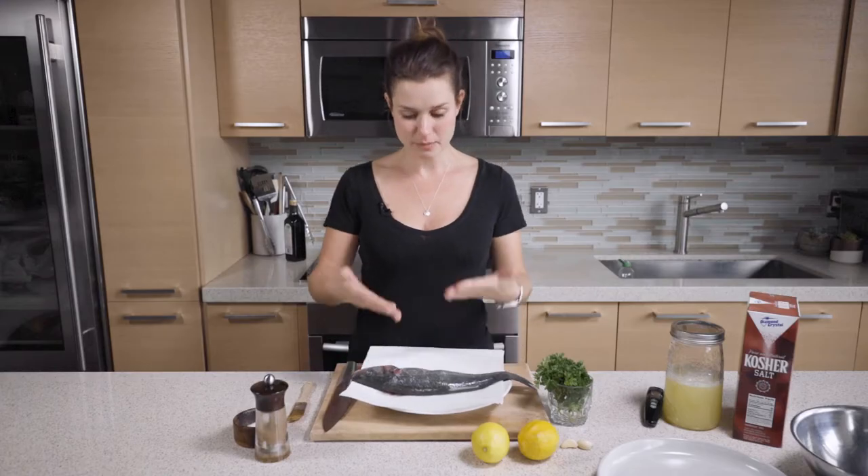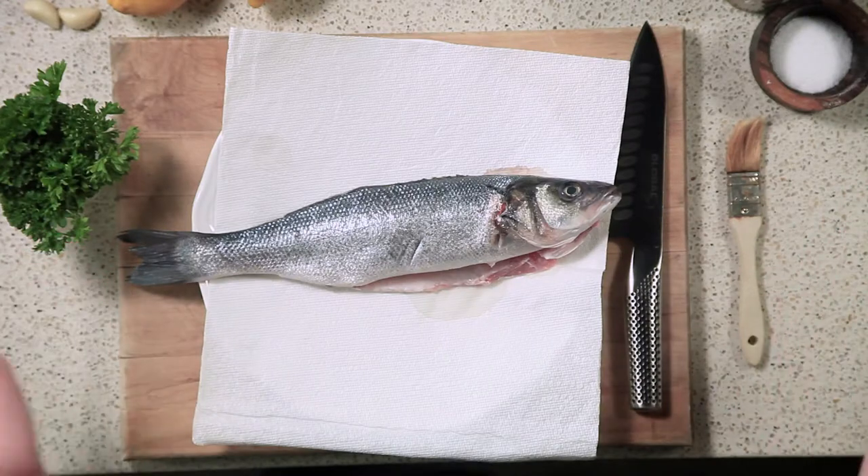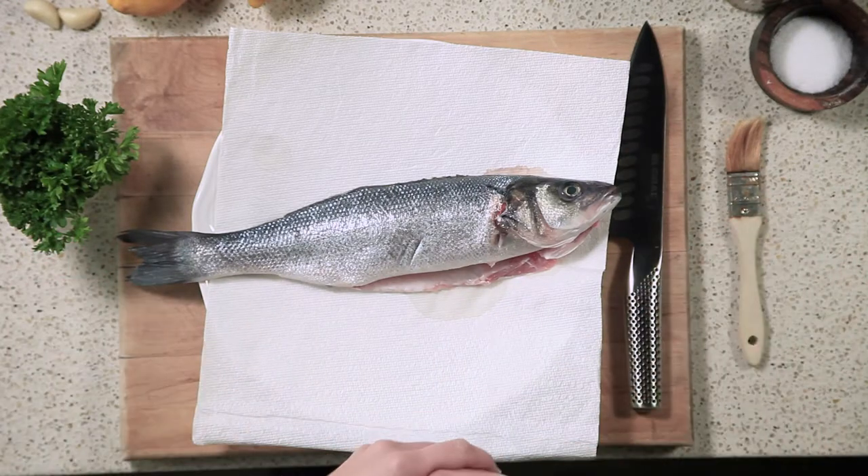We have European sea bass today, also known as Branzini or Branzino as you would order at a restaurant.